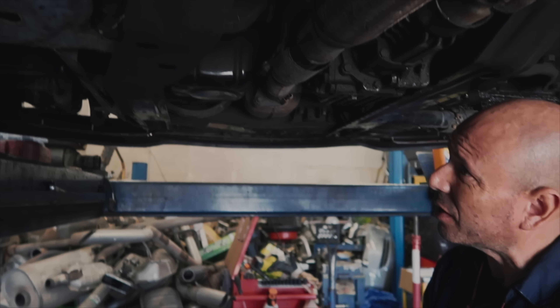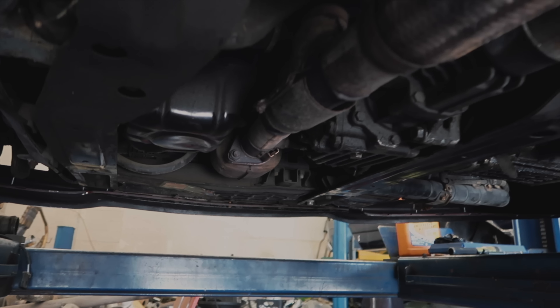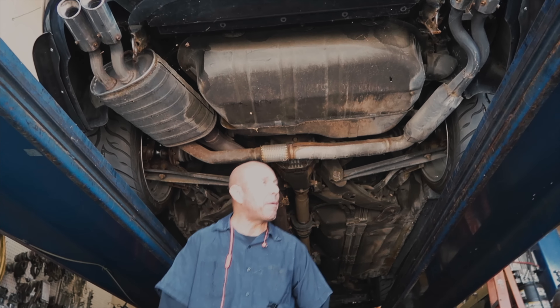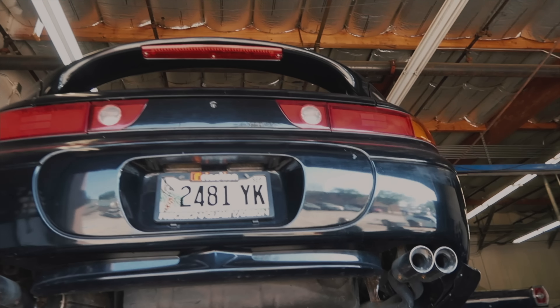Once you get the full exhaust, I'm sure this thing sounds good and it'll free up some power. Maybe a highway chase or something for a video? Yeah, you might make me a little viral — I'll probably go viral, but I'll probably go to jail. I probably won't get away with it in this thing, honestly.